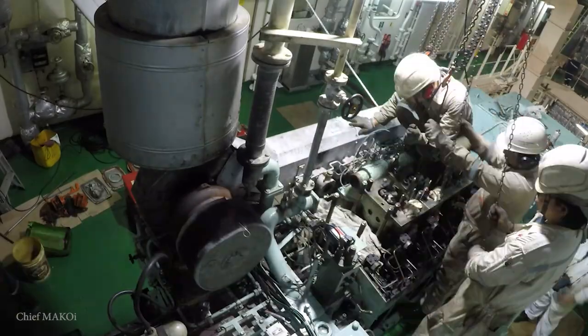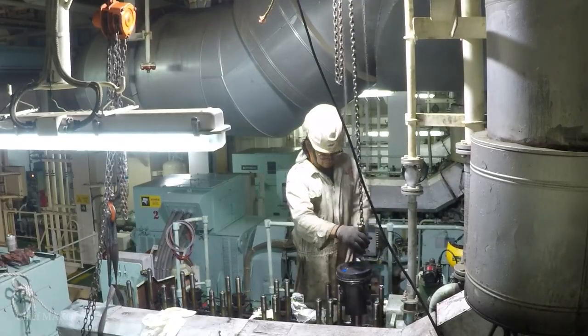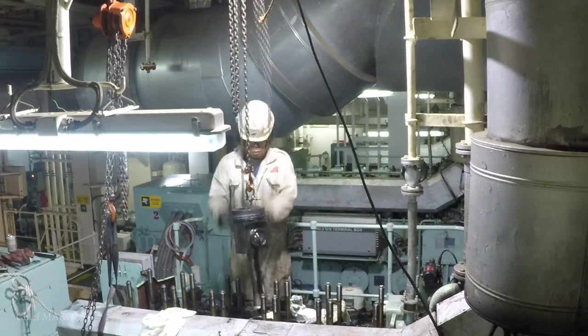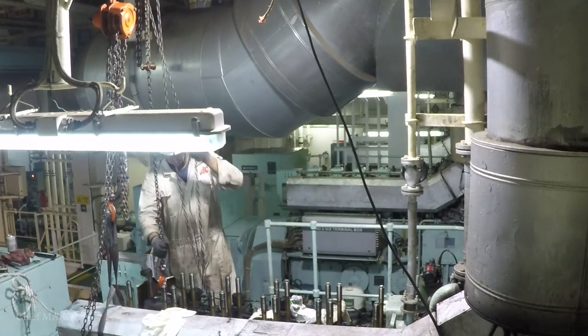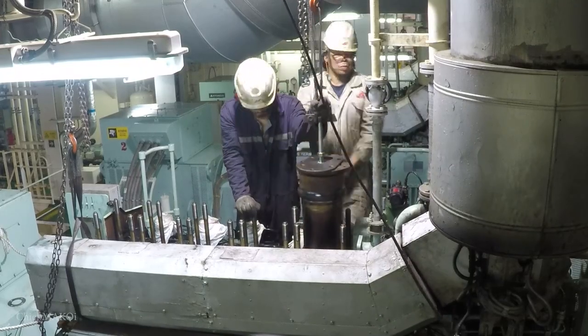All in all, this job took us around 6 working days to complete — roughly about 60 hours. I wasn't able to shoot footage of every single thing we did because there were times I had to do something else. But more or less, what I've shown in this series is pretty much how the engineers onboard cargo ships carry out a generator engine overhaul.